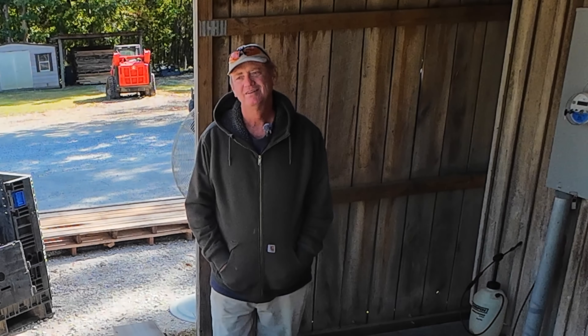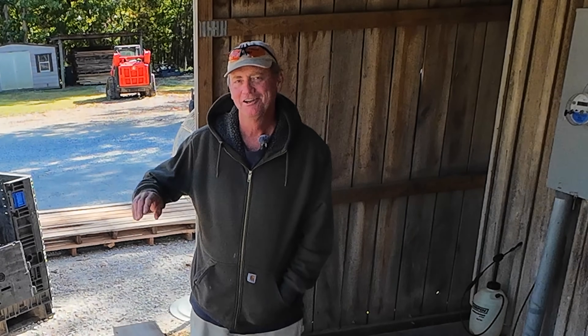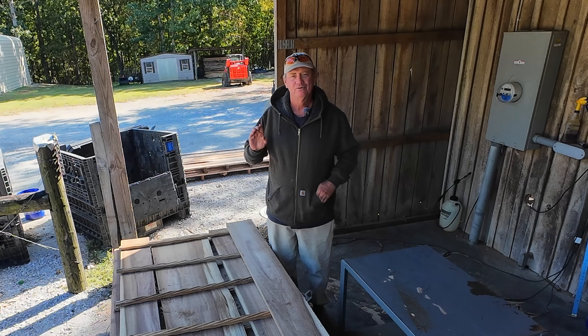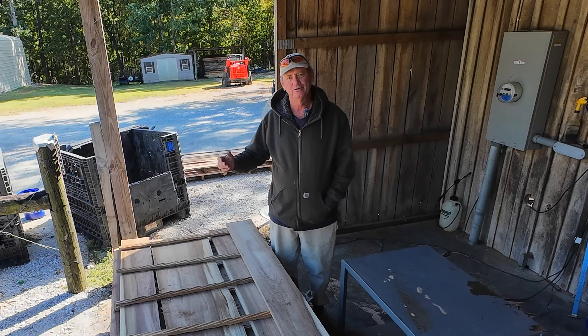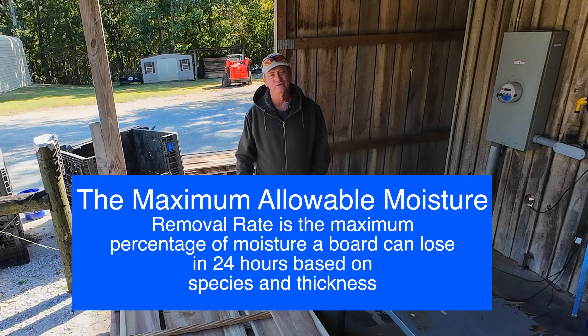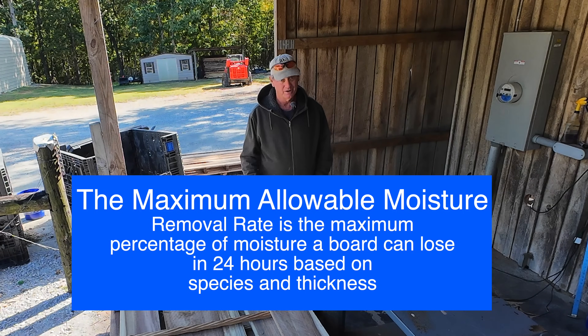You drive down a freeway and you go too fast — sooner or later the cops are going to catch you and bad things are going to happen. There are limits for a lot of things. Every species of wood, based on its thickness, has what's called the maximum allowable moisture removal rate — the total amount of moisture that a board can lose in a 24-hour period before it starts to degrade.